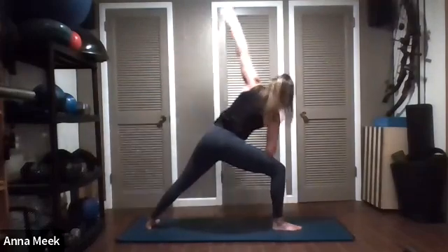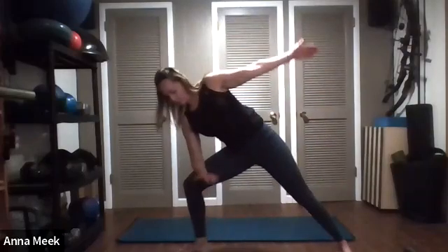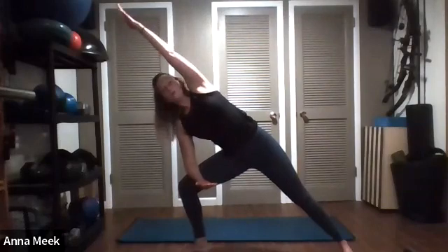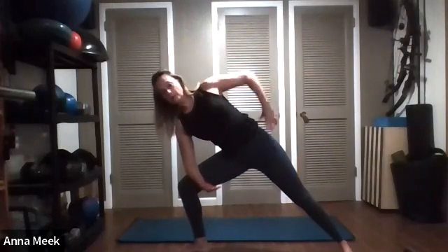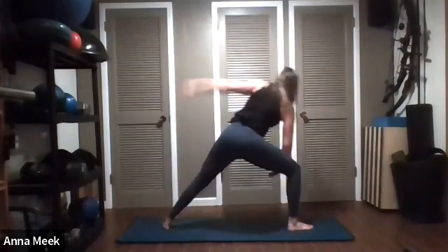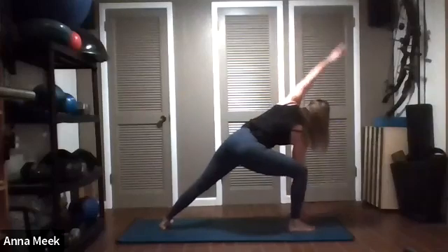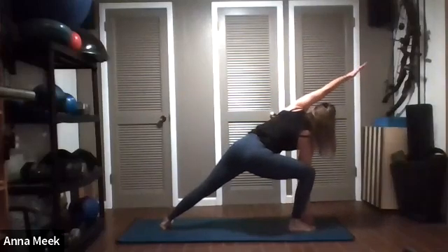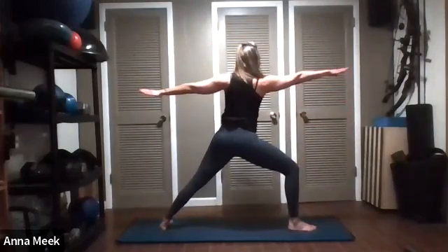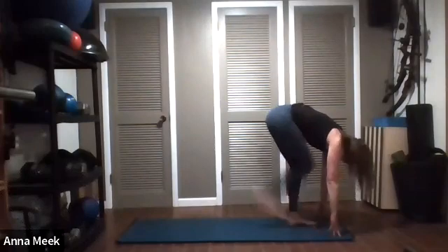Now we're going to take extended side angle. My right leg is forward, my right arm is on my right leg, and my arm is overhead. If you've had any shoulder issues, place your hand on your hip instead. This is side angle pose. If you're comfortable here, stay here. If you'd like to extend it, take your hand down to your ankle or in front of your foot and extend that arm straight out so there's a straight line from your fingertips down to your feet. Press through the heel, then come back up into Warrior Two.